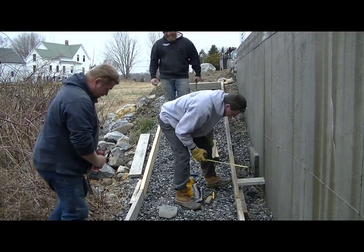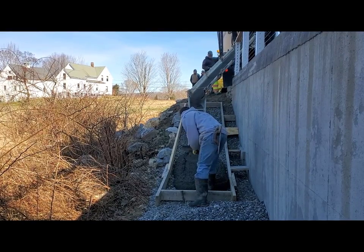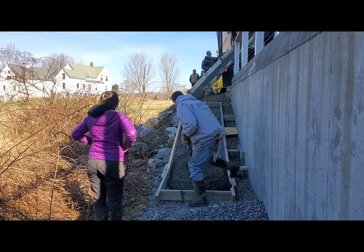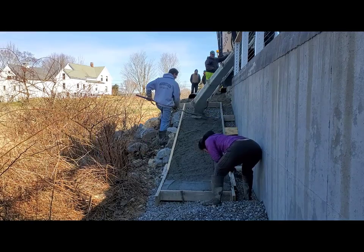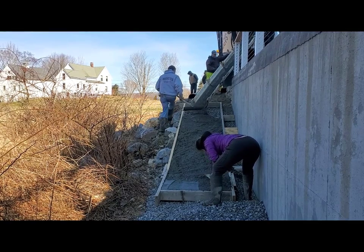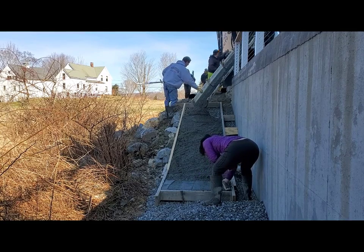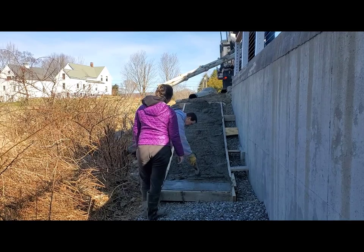So we're getting the forms up. I cut some pieces to keep it from bowing out, and now we're pouring the concrete. I'm using 4,000 psi concrete with fiber mesh and air entrainment in it, because it'll go through some freeze and thaw cycles. It's about six inches thick — wasn't a lot of concrete, about a yard and a half — and we're going to give it a nice broom finish.